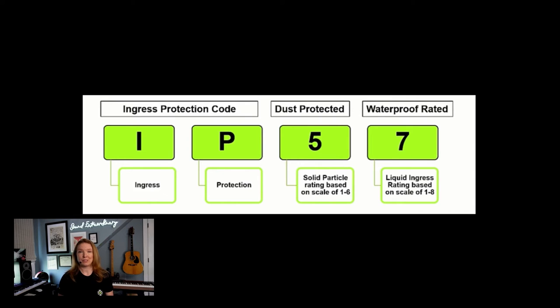You can see here what that actually translates to, but in basic terms — dust, water, etc. — it's not going to get into the capsule of the mic. So if you're using it for location sound, or if you're just a little bit more hard on your gear like I am, it can be a really great option for you.